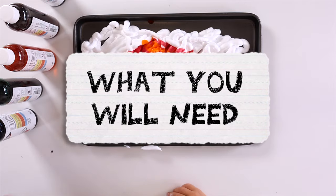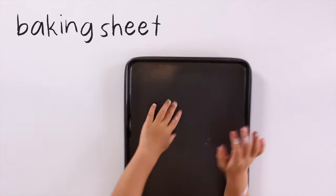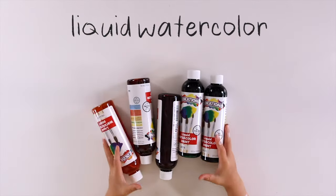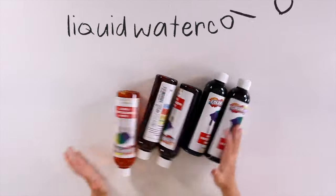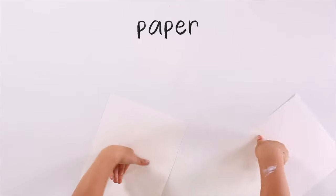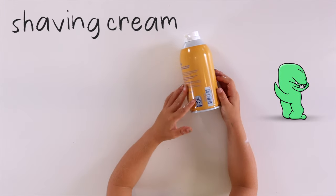Here's what I'll need: a baking dish, rainbow liquid watercolors, paper, and shaving cream.